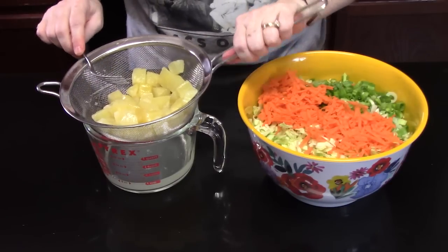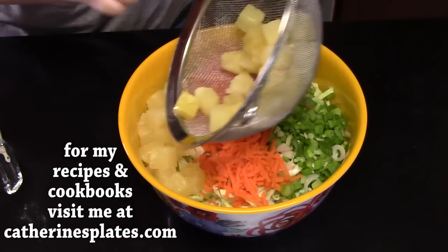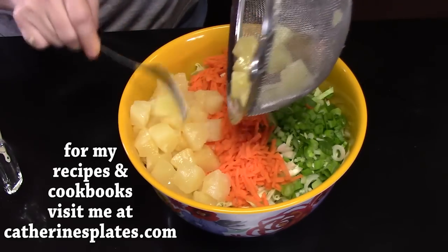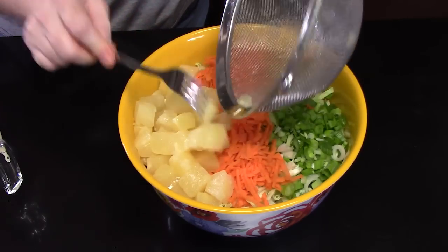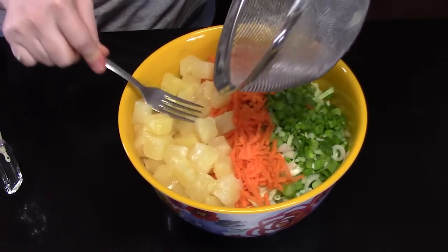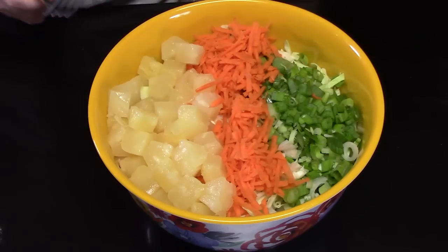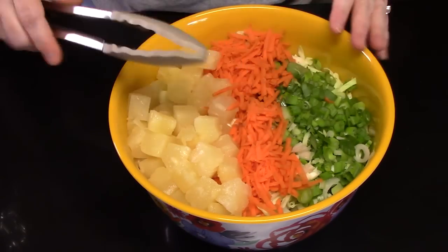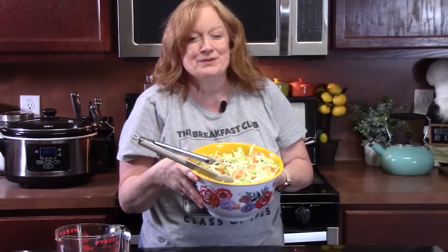Now I'm going to add the pineapple into our salad. Don't drink that juice — you can drink what's left after we're finished with the dressing. Doesn't that look pretty? I'm going to take some tongs and mix this all together. We're going to set this aside and make that creamy pineapple dressing.